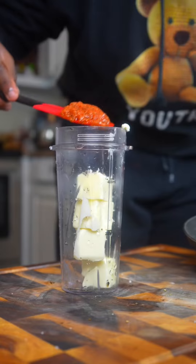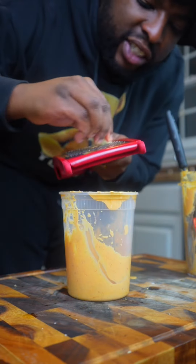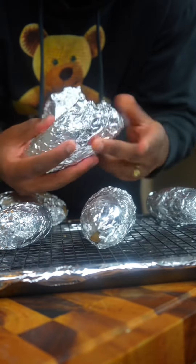Then add your softened butter and your habanero tomato sauce to a blender and blend until smooth. Don't forget to add some grated garlic as well. Now we can get started on our potatoes.